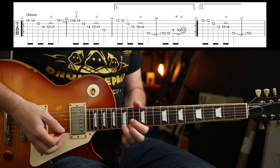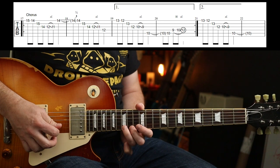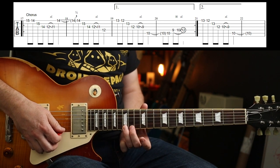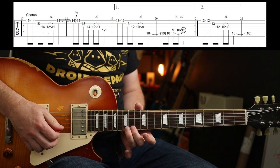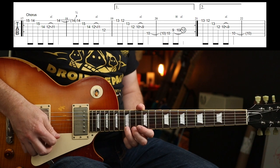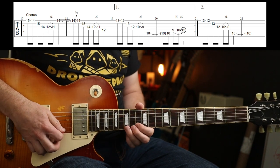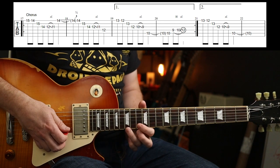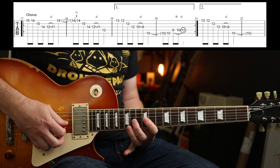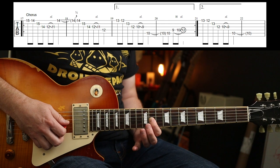Now Slash is up here doing some marvellous things. I can't fret it exactly as he does, but he starts on the 15th fret with his third finger, and you're just walking down that D shape — it's like an arpeggio. And then his first finger does the slide from the 12th to the 11th fret.